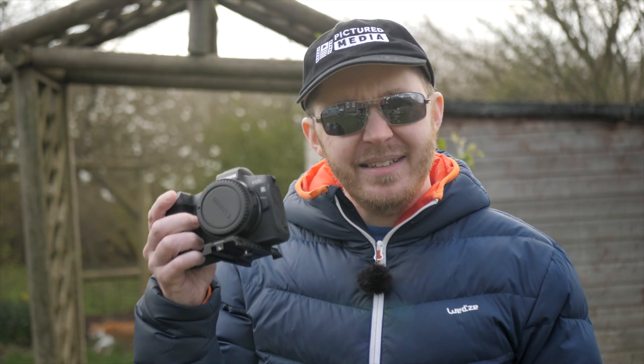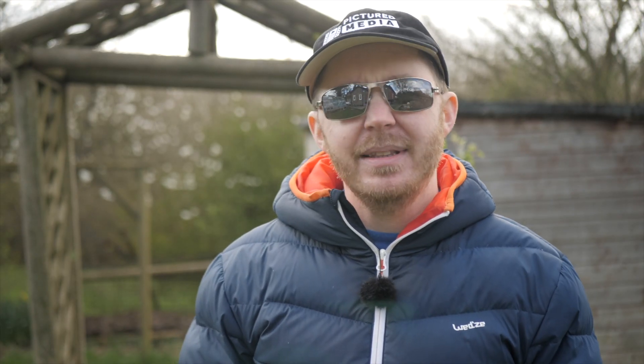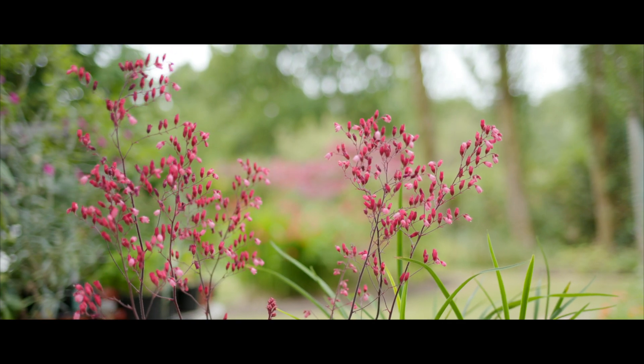The Canon EOS R has received a fair bit of bad press for the softness of its 4K video files. I've done my own videos comparing it with other cameras that seems to bear that out. But I've been doing some more testing with the Canon EOS R and discovered that it's possible to get much more detailed images straight off the camera than I previously thought.